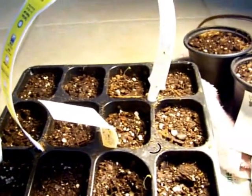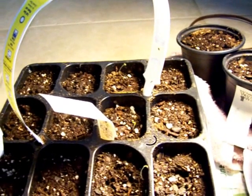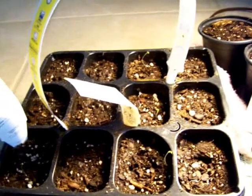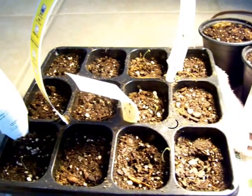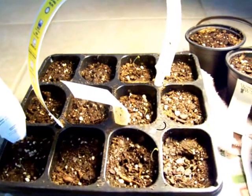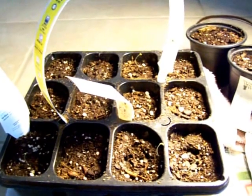One of these packets had a thousand seeds in them, and then the other one had 2,000. We're talking $2.25 a pack and about 70 cents shipping. So, for about $6, I have 3,000 non-GMO lettuce seeds here.